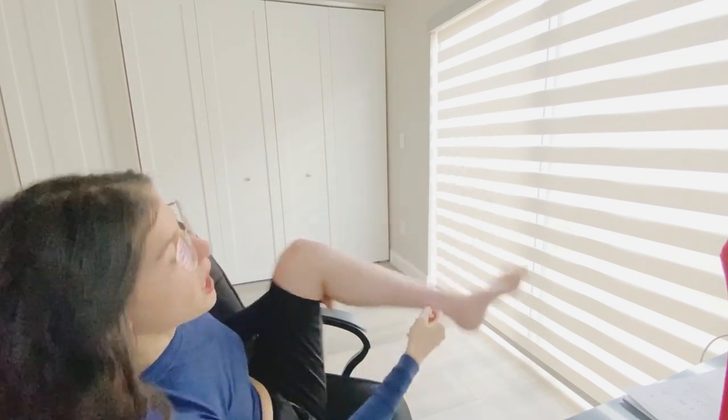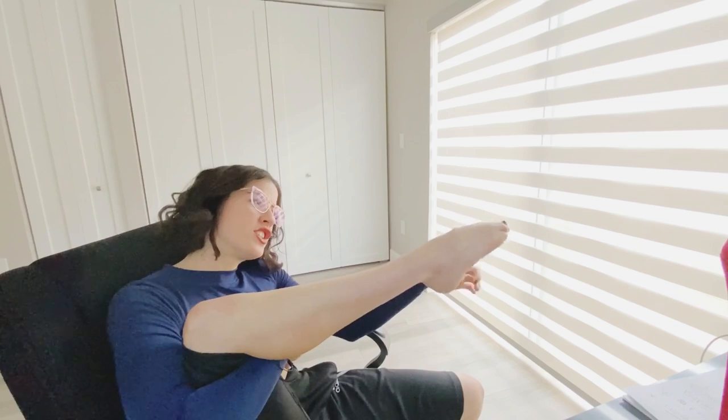Keep in mind my recommendations are based on my foot specifically — small and skinny with high arches and very skinny ankles. My feet are not wide at all, so if you happen to have wide feet, you'll want to take that into consideration.